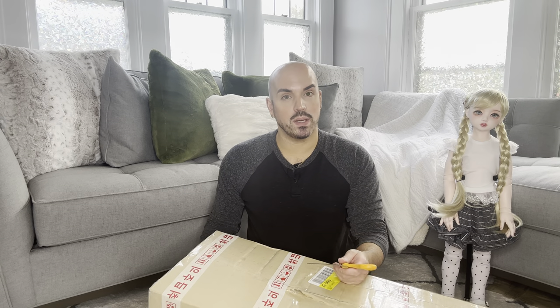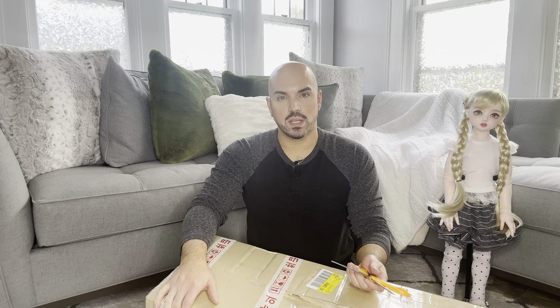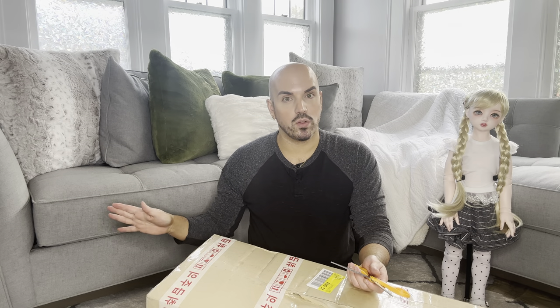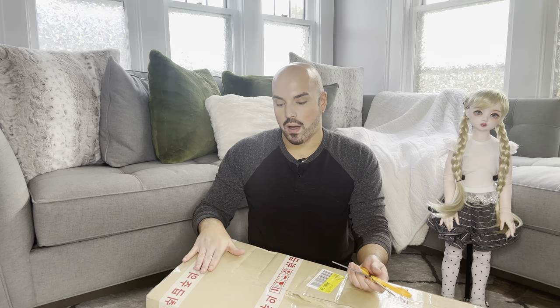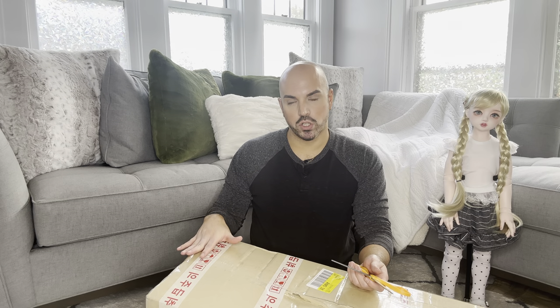Make sure you follow me on Instagram, Curiously Collectible — a lot more pictures of my dolls there. At the end of this video, you'll see some pictures of her dressed and looking hopefully beautiful. Dollmore doesn't allow you to really change anything about their dolls, but they did let me do a couple of little alterations.